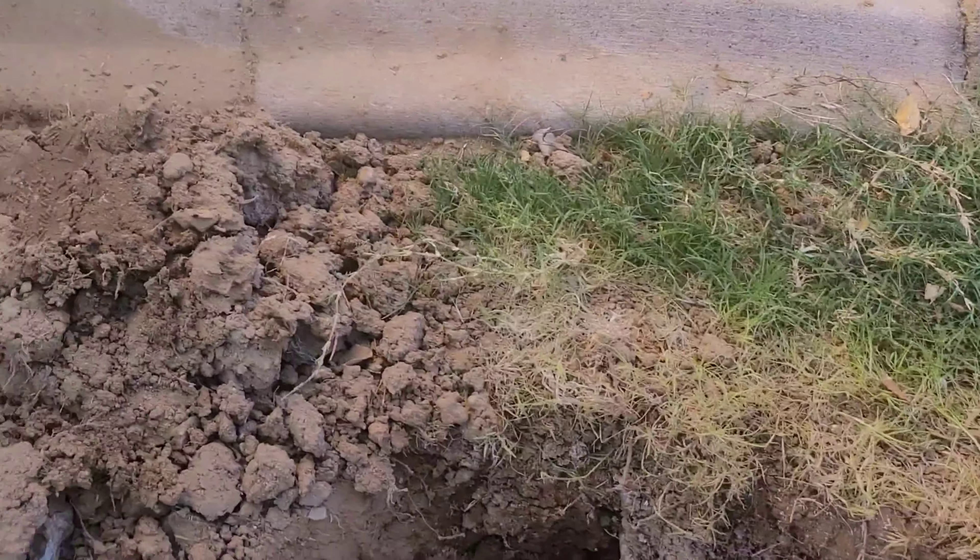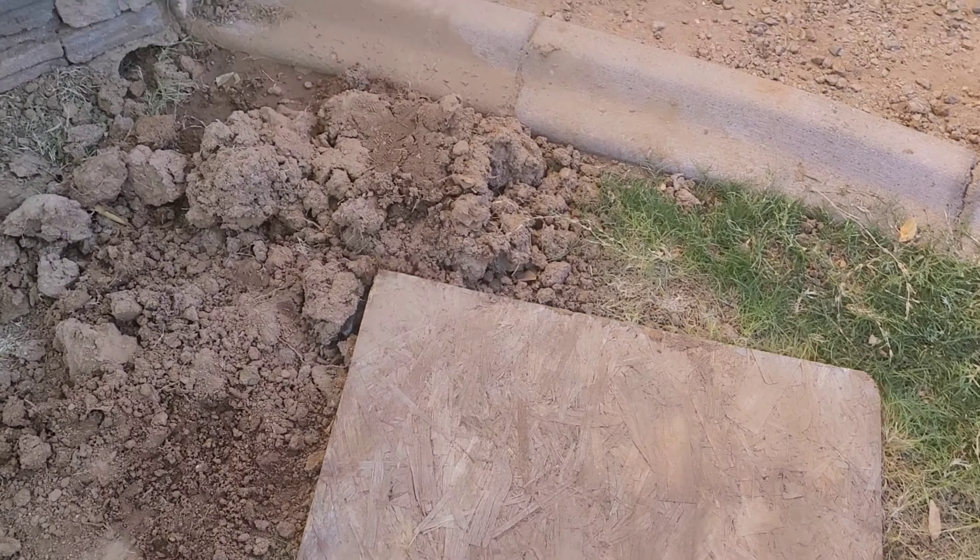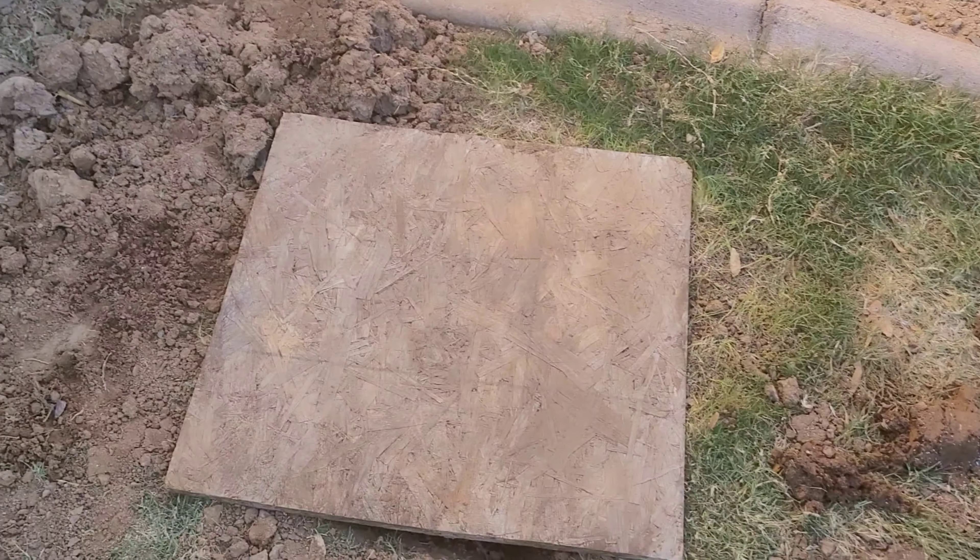Now I just gotta put all this dirt back, put it right there. For right now I got this board, I'm gonna lay this down like so, scoot that over there — boom, done. Alright guys, thanks for watching and until next time, peace.